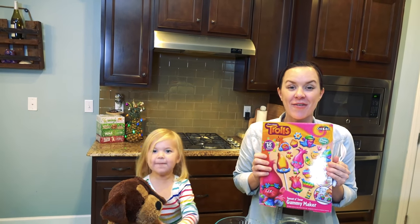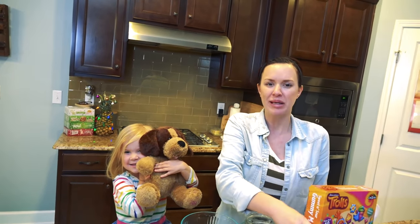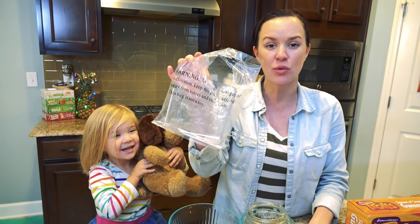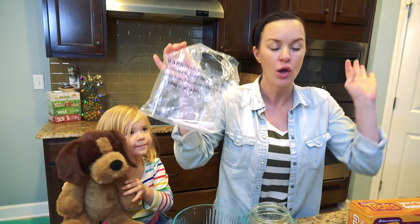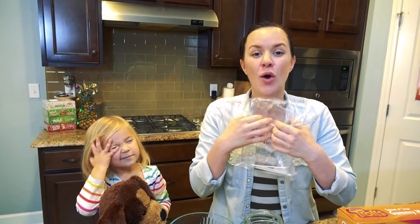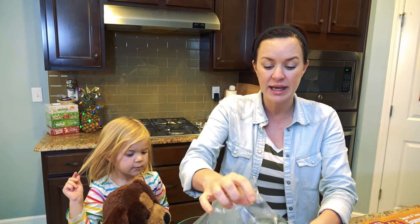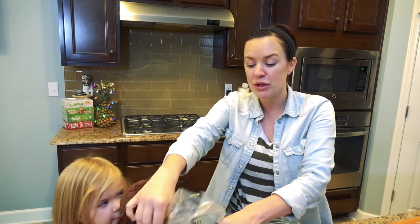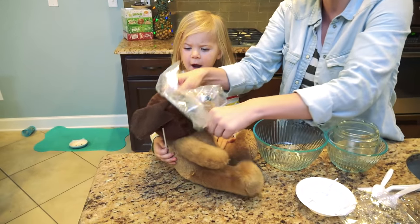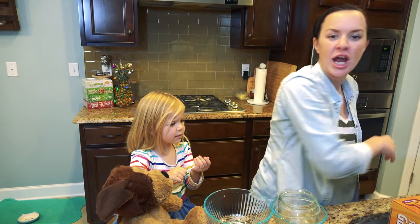I have the best assistant ever with me, and puppy is going to help demonstrate what not to do with this plastic bag, because it came with a warning. Warning warning warning — it says there is danger of suffocation. Please keep this away from little children. So rip it up right away and throw it in the trash.